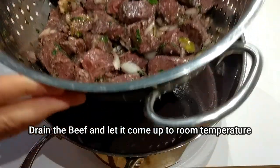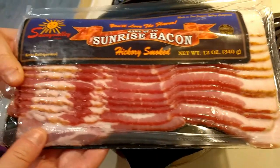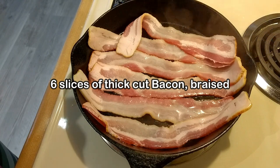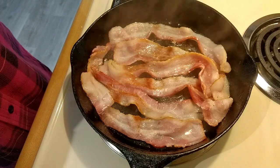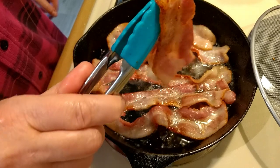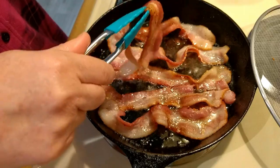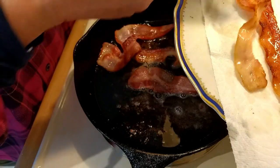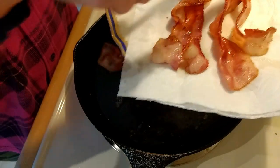Day three of the beef: take it out of the fridge, drain it, and let it come up to room temperature. While that's happening, cook up six slices of bacon. You're only braising these, not browning them to bacon bits, because you still want some of the fat to come out into the stew and flavor it. That's what gives beef bourguignon — or bougie beef stew as we're calling it here on the Ninth Element channel — its very distinct flavor.